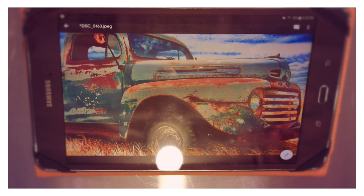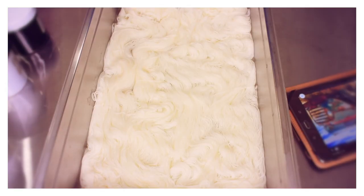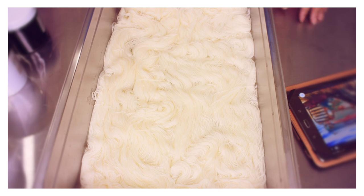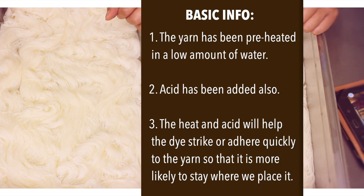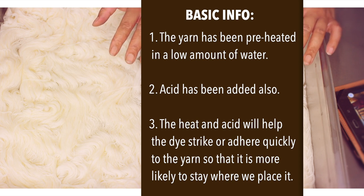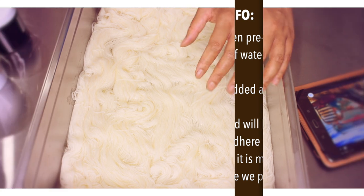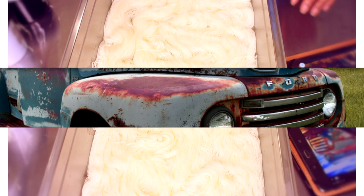I'll tell you what I'm thinking, and then you can tell me if you agree. So for this colour, we're going to do sort of a solid base on the bottom to act as a background, and then we're going to pull a lot of colours that we see in the reference photo and just sprinkle them all over. We're going to keep the background fairly light, and then add all our bright colour on top of it.